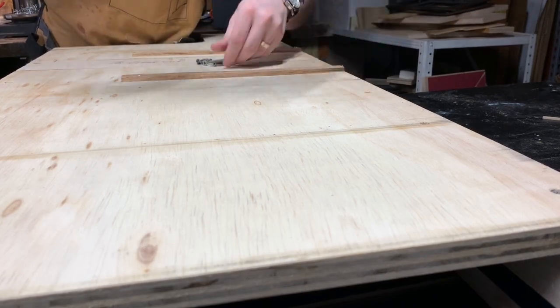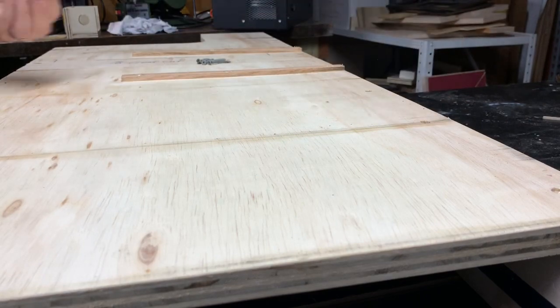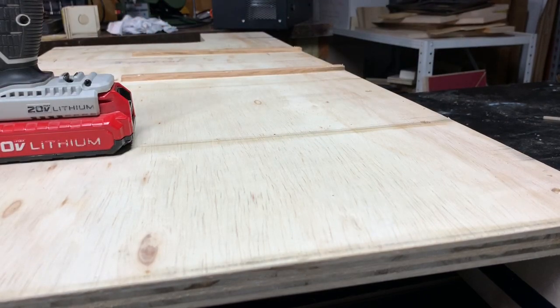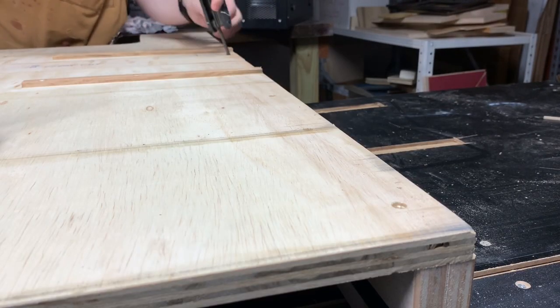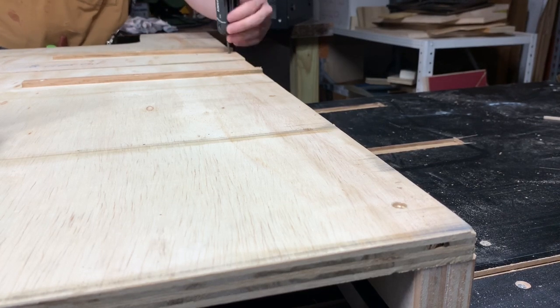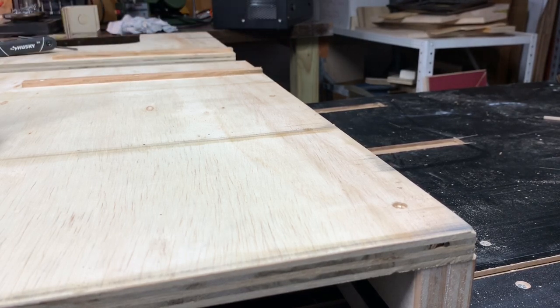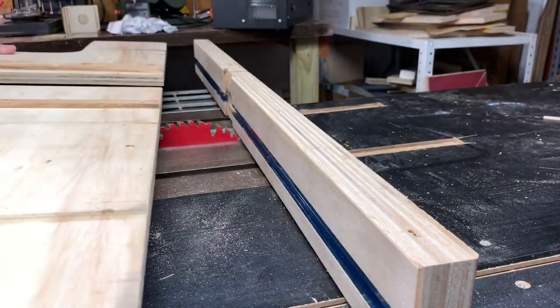Here I'm going to take the back fence off the crosscut sled because we're going to deepen the dado that I already did. I proved this concept out recently with a 3/16th deep hardboard that I had, but the inserts I'm making today are a quarter inch so I need to just make the slot for the inserts deeper.